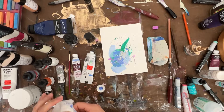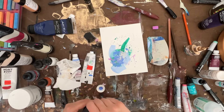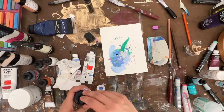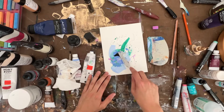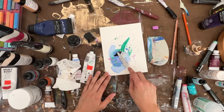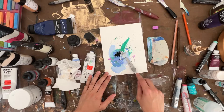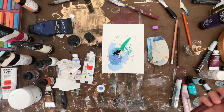And now it is just missing that little bit of dimension, which I'm going to bring in with some acrylic ink — this is going to be Payne's Gray. Just a little dab, just a little dusting in there. And that's it.